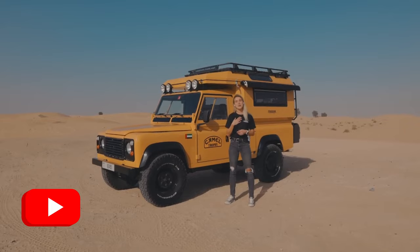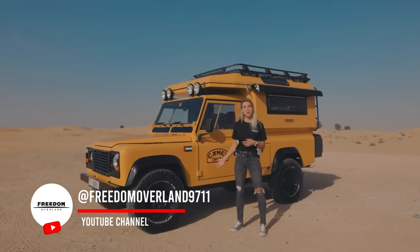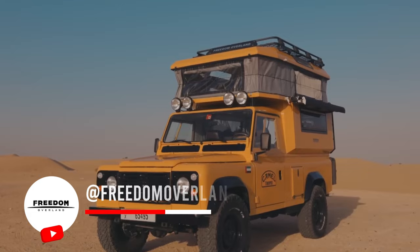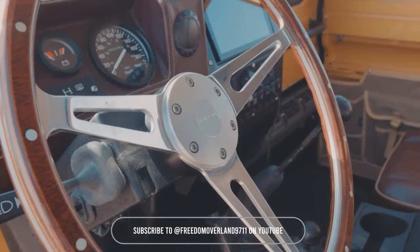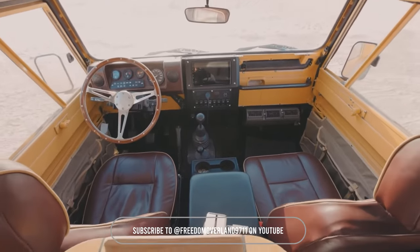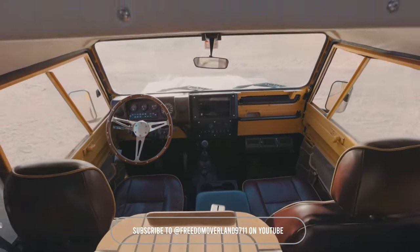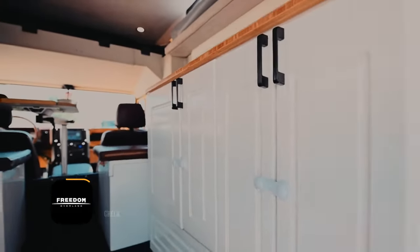My name is Isabel and today I'll be giving you a tour of our Freedom Rover 2.0. The Freedom Rover 2.0 is built on a Land Rover Defender from 1993 — it's an ex-military vehicle. On top of the rear pickup, the team has built a 100% aluminum camper with a telescoping room.